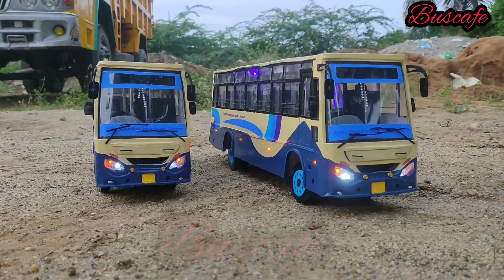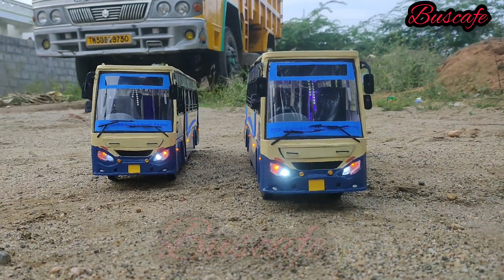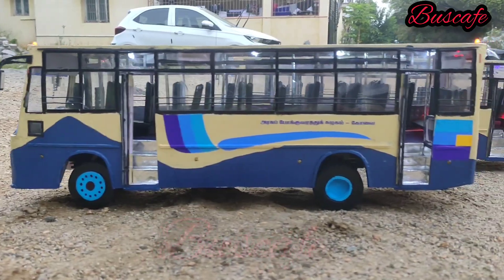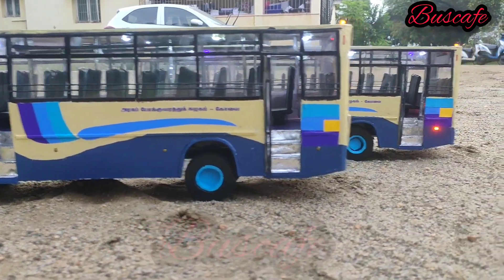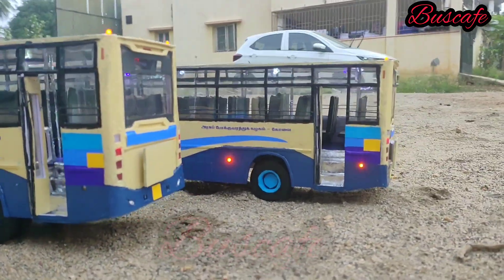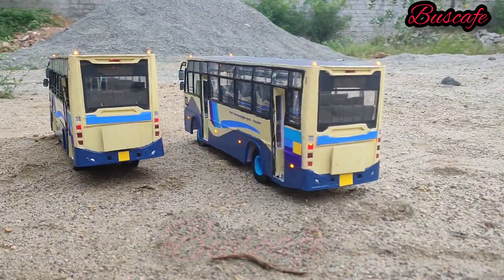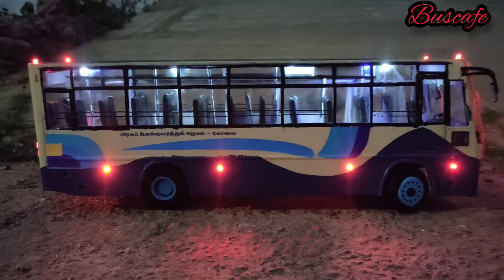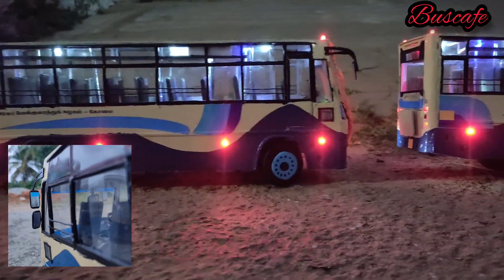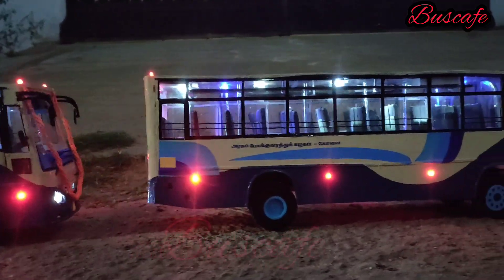This is a high-end model with projector lights. The lights are super. The blind spot mirrors are super — they are very good, and the mirrors overall are very good.